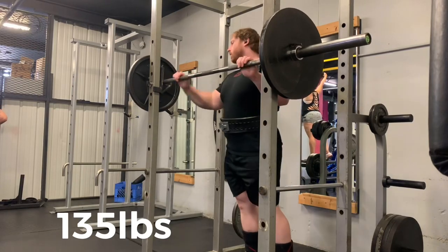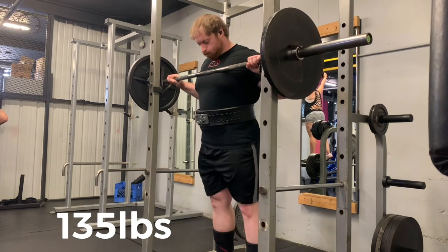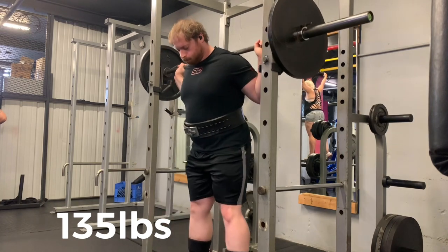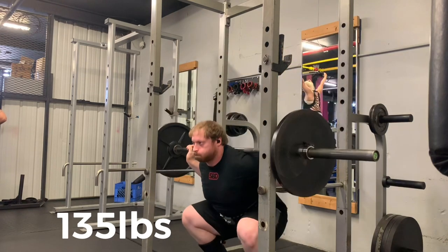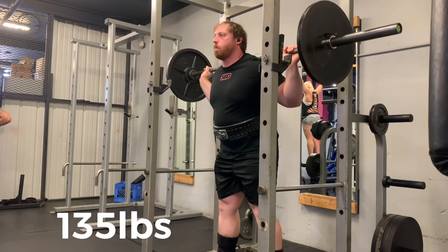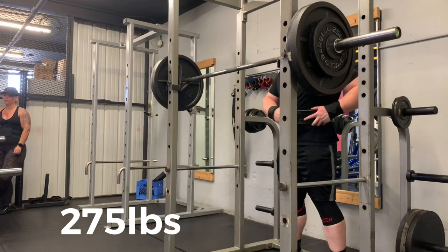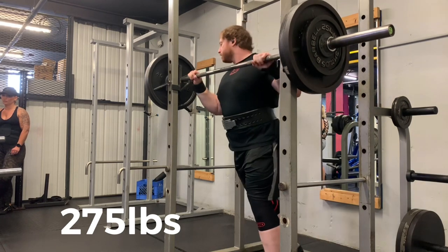Hey everyone, welcome back to the channel. Today I wanted to talk about a topic that I'm recently going through in my prep for the North American Championships, and that is changing leverages based on either weight gain or weight loss. This is important to take note of, especially if you're an athlete competing in a weight class sport such as powerlifting. I'm going to speak specifically about the squat, bench, and deadlift here today.